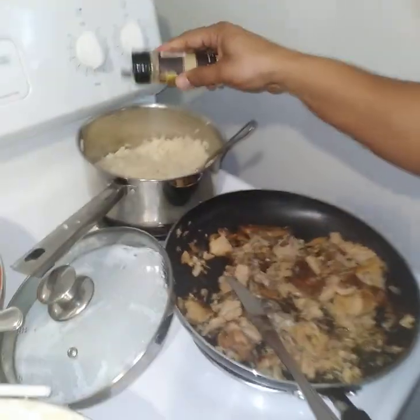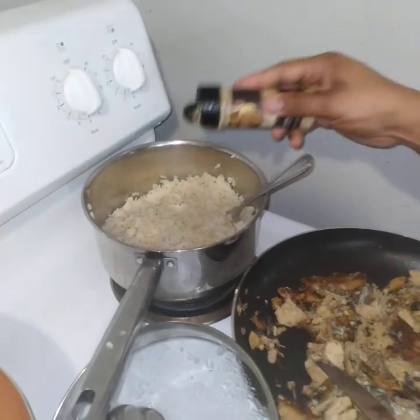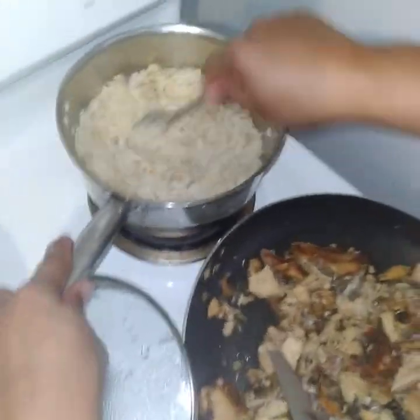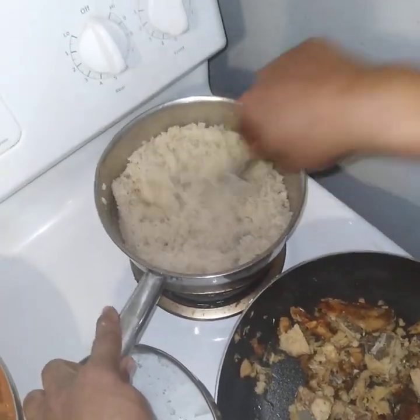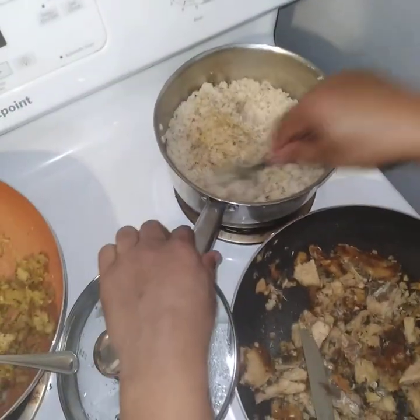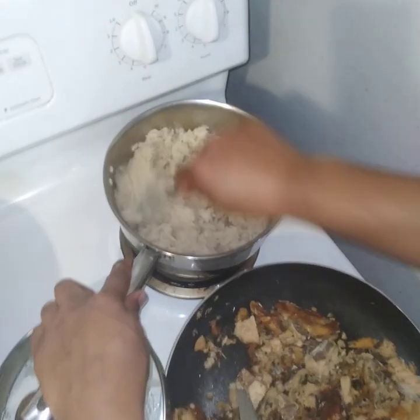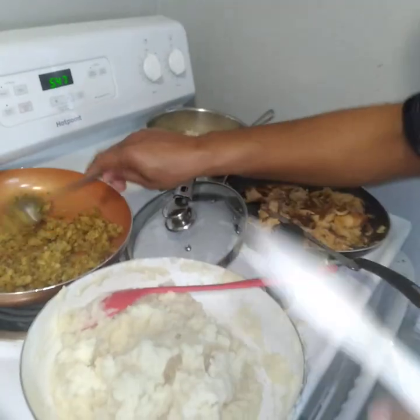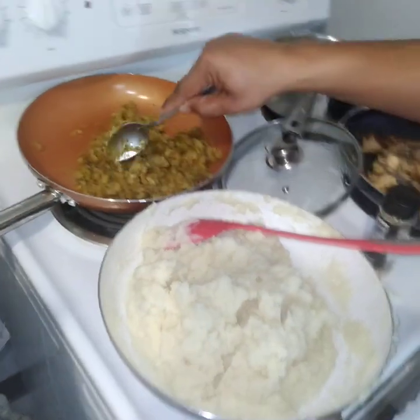You can get this anywhere — even at your local dollar store, which is actually where I got this. You don't want to do too much, but you don't have to worry about it tasting too salty because this is salt-free seasoning. We already seasoned the salmon so we don't have to worry about that. You could season the mashed potatoes if you want, but in this family we don't really season them much — the butter gives it some seasoning since butter already has salt in it.